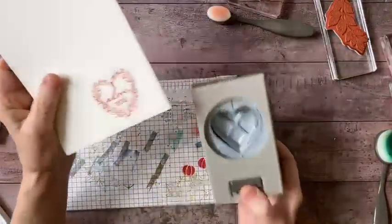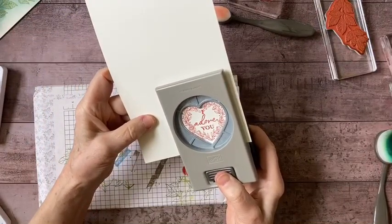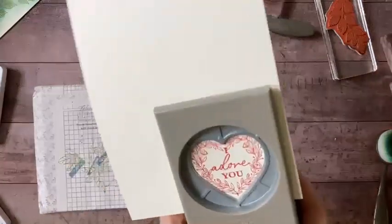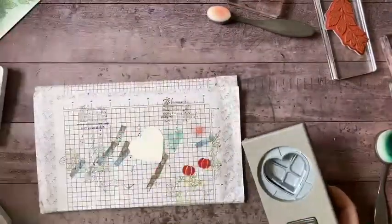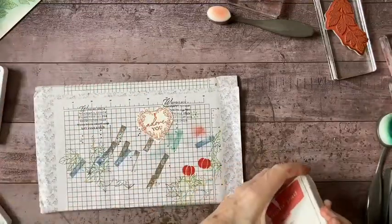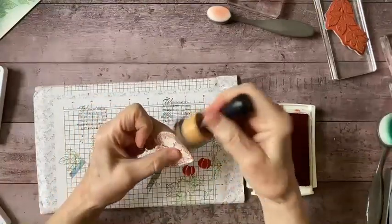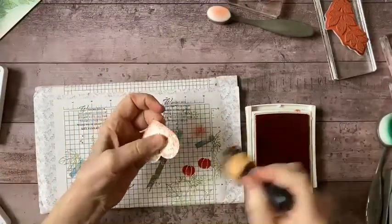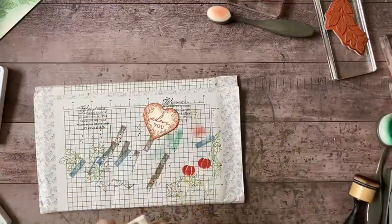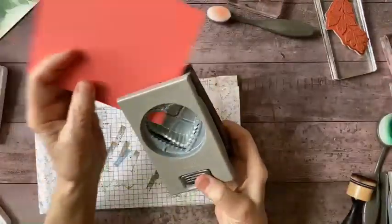This is the Adoring Hearts stamp set and it just so happens that this is very close to matching my punch, which makes me so happy. So if you happen to have this punch set I think you'll appreciate that as well. There's my heart - I'm going to be doing a lot of sponging today.